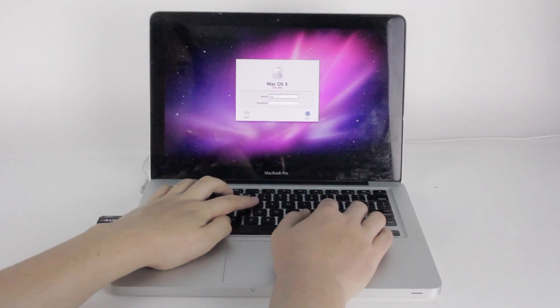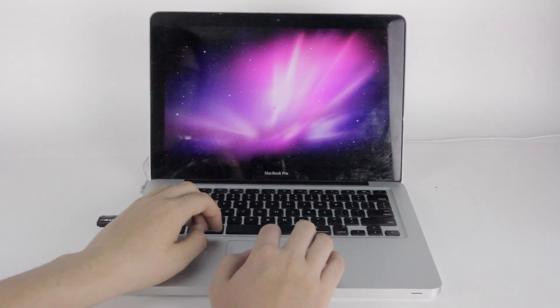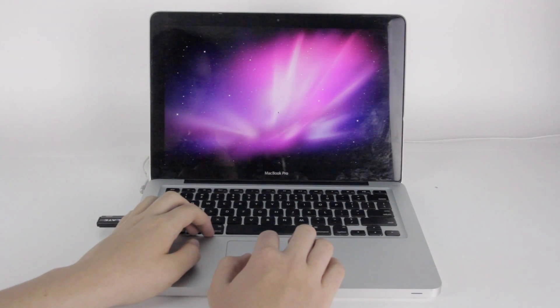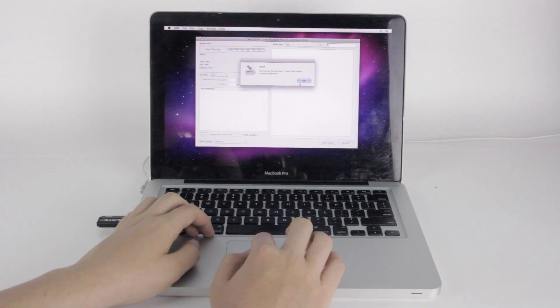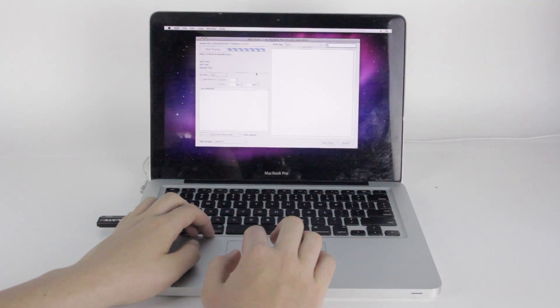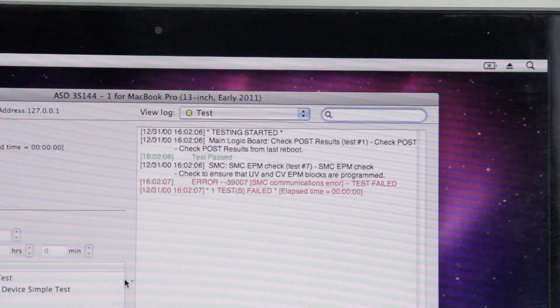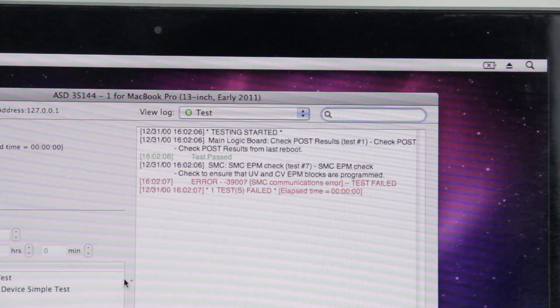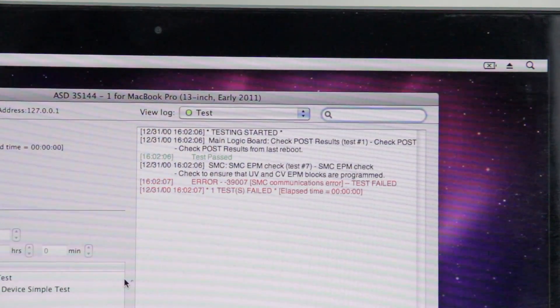I decided to download a copy of Apple Surface Diagnostics ASD3S144 from the internet. ASD is what's used by Apple stores to determine what's wrong with your Mac when you bring it in, and while people outside of Apple aren't technically supposed to have access to it, it's reasonably easy to find with a quick search. This particular MacBook needs ASD3S144, but it depends on your model. On this machine, before I even click start testing, ASD pops up a huge red failed banner. A look at the log reveals that, as expected, the SMC can't be communicated with. This is a result of booting in SMC bypass mode, but seeing as you can't boot without bypass mode, this is certainly going to be something I'll have to fix later.